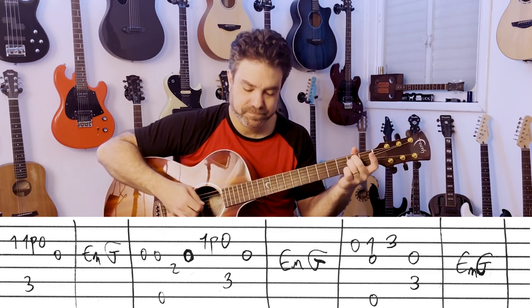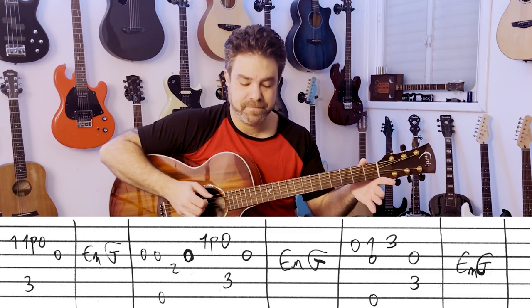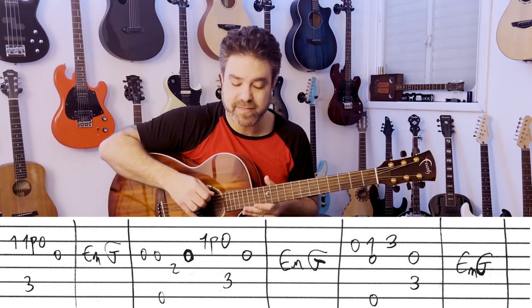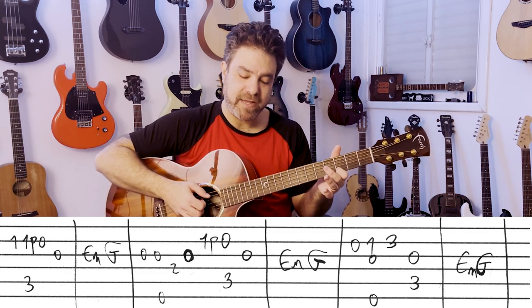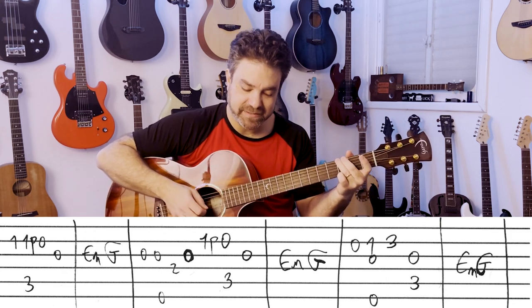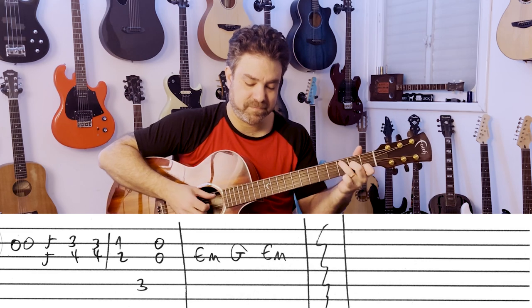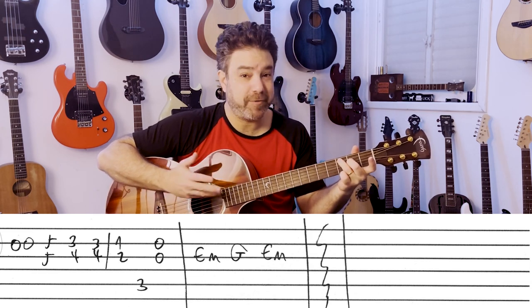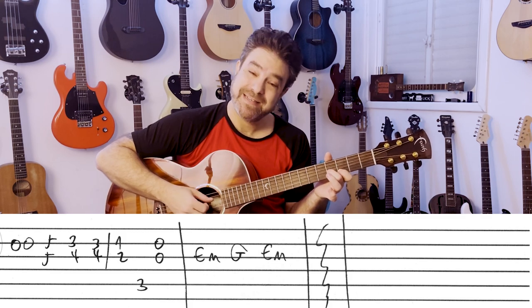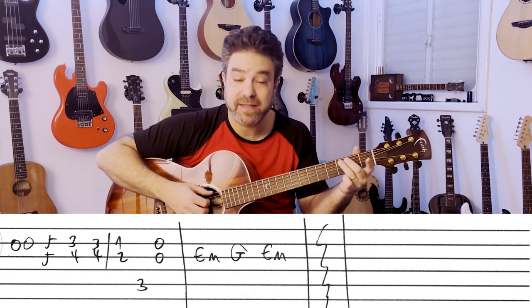E minor, G. Then you have the open 2nd string — 0, 1, 2. When you play 1, you play the 3rd and 6th strings with it — this is E minor. You can slide if you want. Then C with the 3rd string, E minor, G. The 2nd string twice, and then a little bit of harmony: 5 and 5 on the 2nd and 3rd strings, 3 and 4, slide them down to 1 and 2. C bass, open 2nd and 3rd strings, and then E minor, G, E minor.